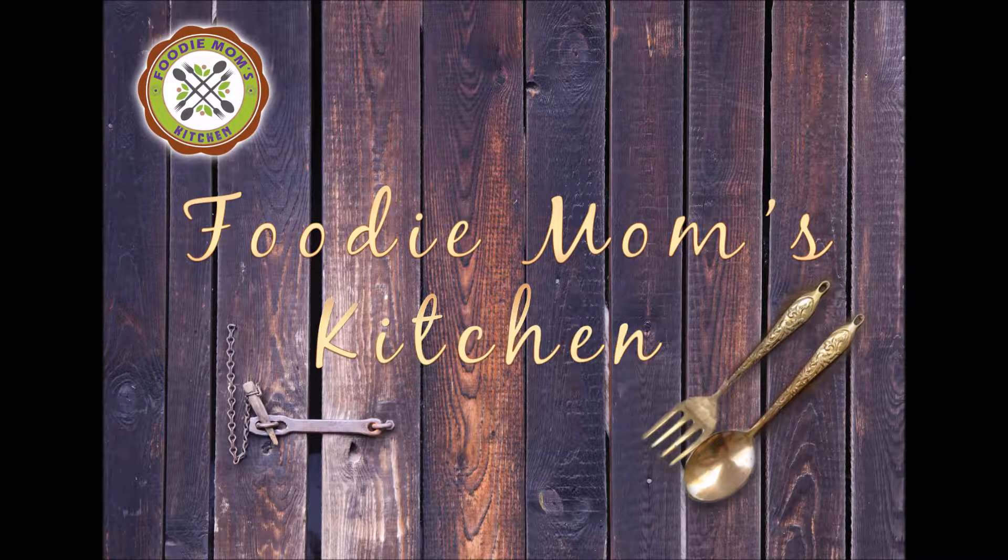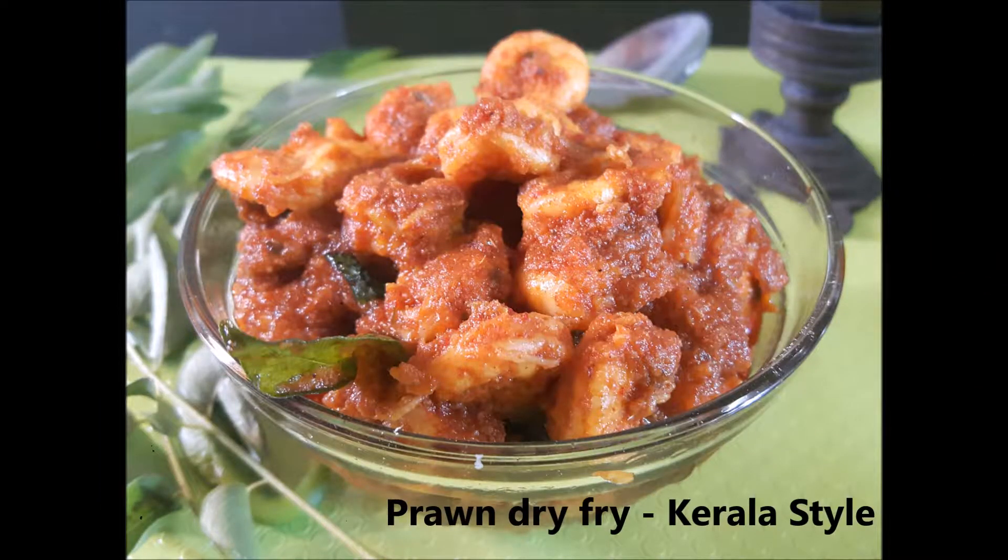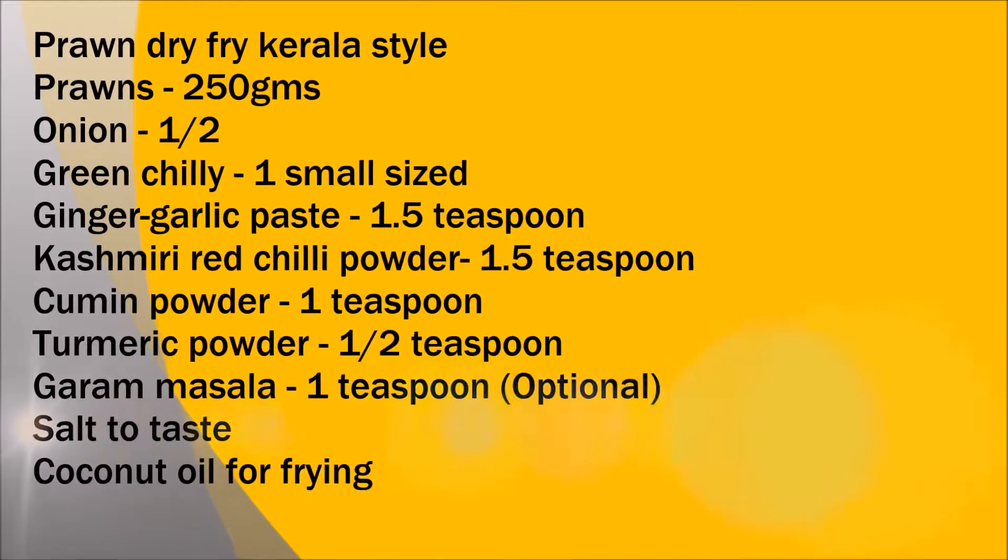Hello and welcome back to Foodie Mom's Kitchen. Today we're going to see how to make an easy prawn dry fry, which is made in Kerala style. Now that's the ingredient list.